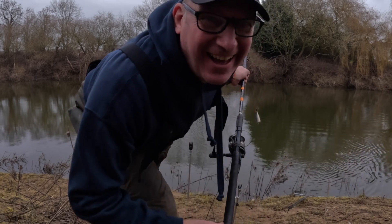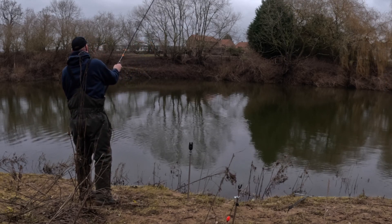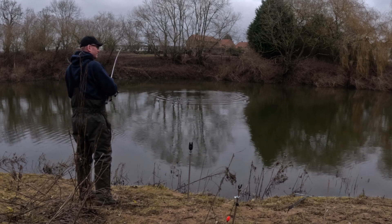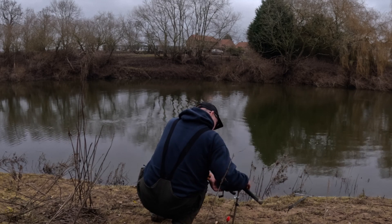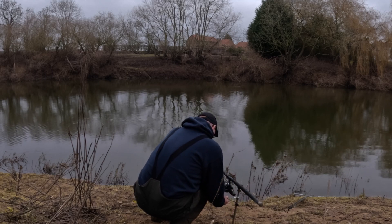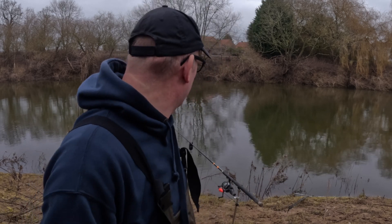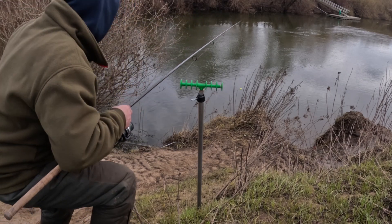Told you I'd get in a tangle — try again. Always turn your alarms off when you're setting up, because it does everyone's head in. Trust me, it does my head in, it'll do Jeff's head in, and there's a bloke fishing just up there — it'll do his head in too. Switch them off when you're setting up — tip of the day. Looking like we could be in, let's give it a chance to develop.